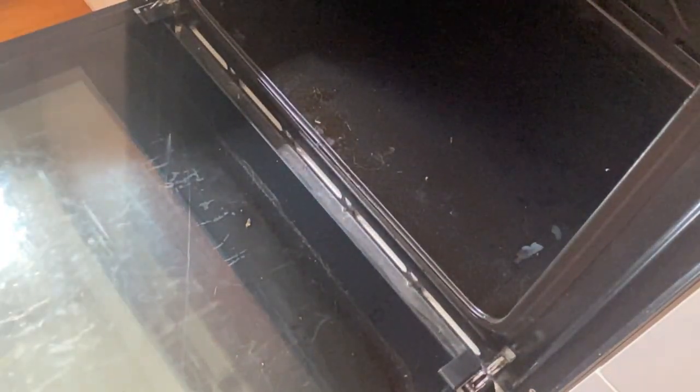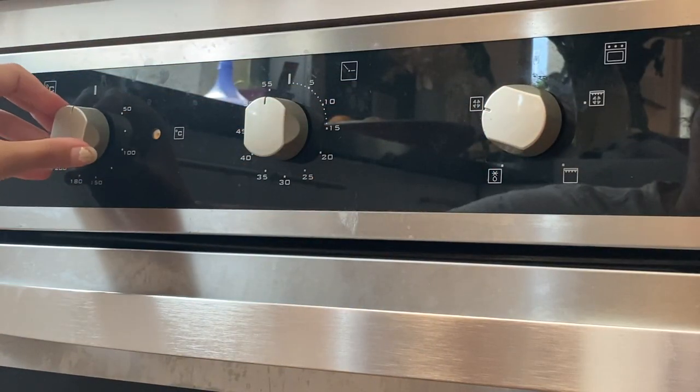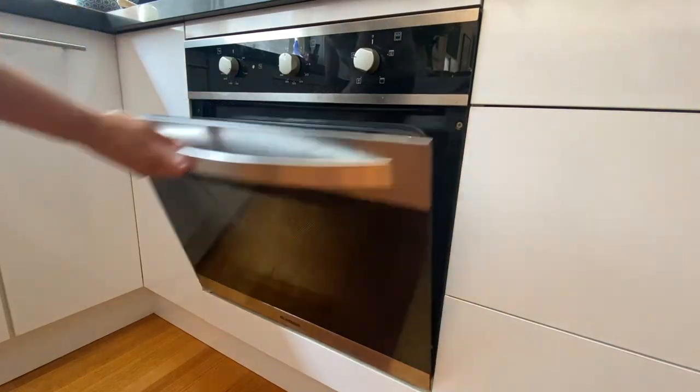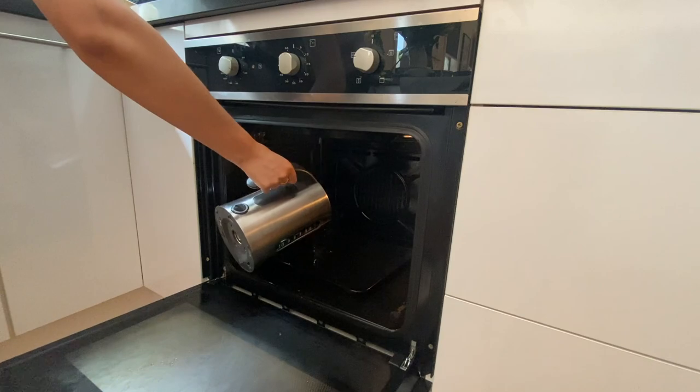The first thing I did was clean in that little crevice — there are a lot of crumbs and other things that drop from the oven, so I made sure to clean that out nicely first. Then I turned the oven on to 100 degrees Celsius and let it preheat.